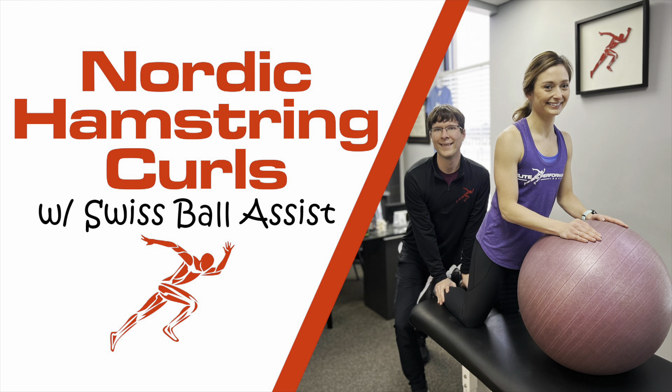Hey everybody, Dr. Brian Damhoff. Today I'm going to show you a Nordic hamstring curl variation with a Swiss ball.